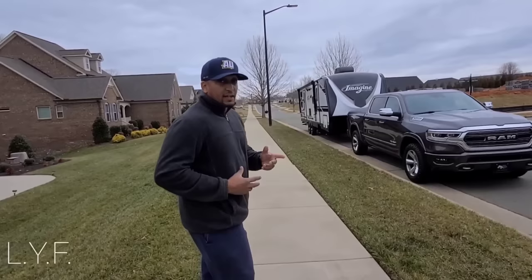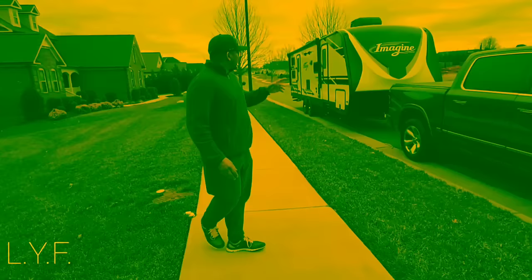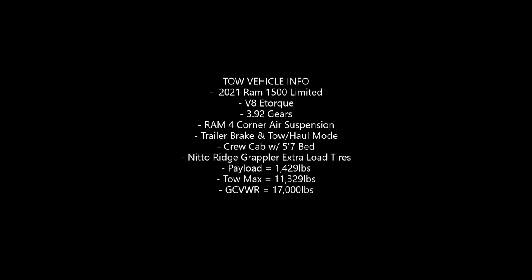What's going on everybody? I wanted to go through and show you our setup. We have a Grand Design Imagine 2800BH — BH is for bunkhouse. So the four of us, my wife Kaylin and our two kids, seven and three, are able to get in there and be comfortable with enough space. But right now I want to talk about what we're towing with — we're towing with a Ram 1500.